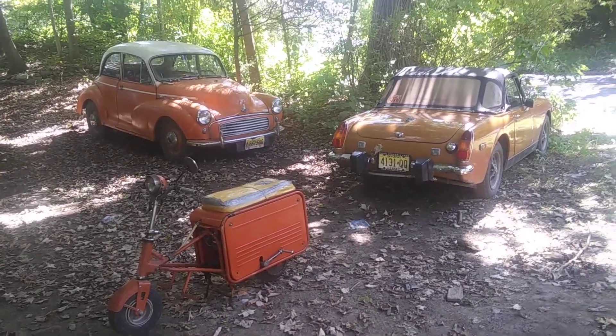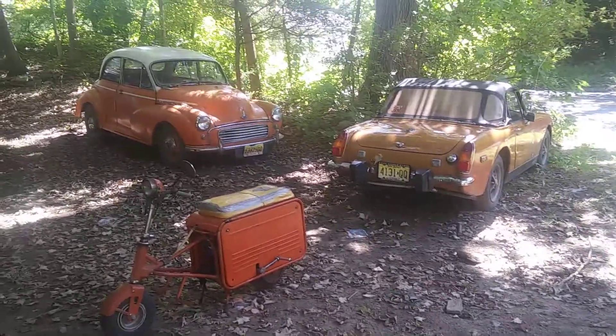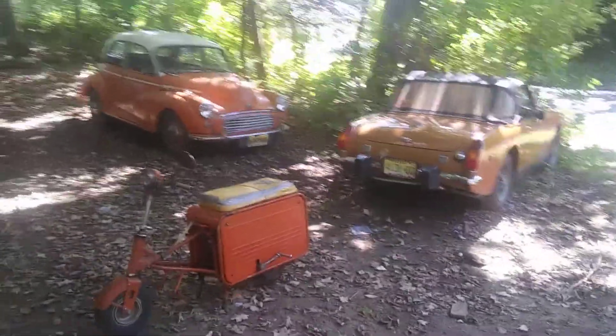Hello, today I'm doing a Craig Pest State of the Fleet Address. Let's just say it is very orange.